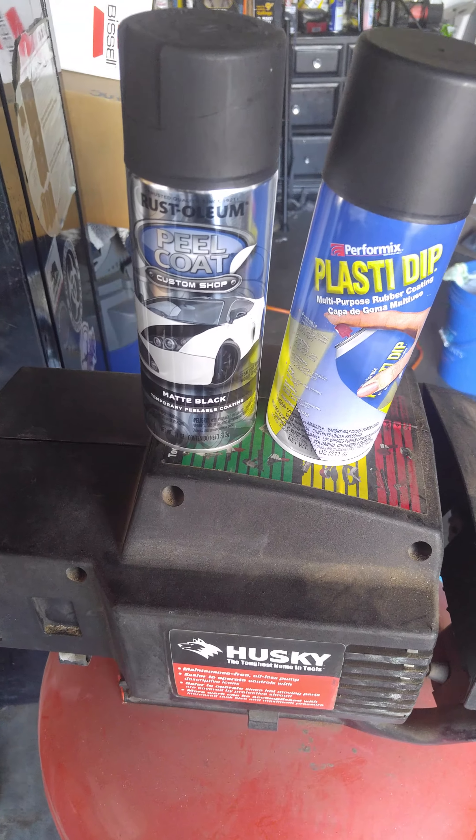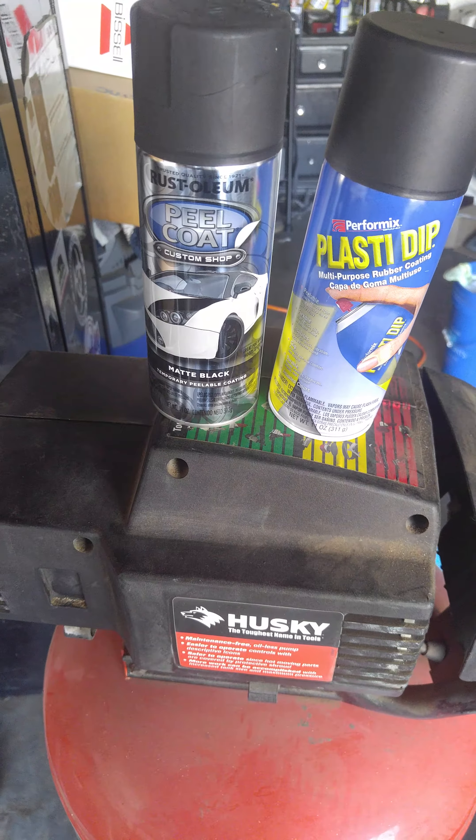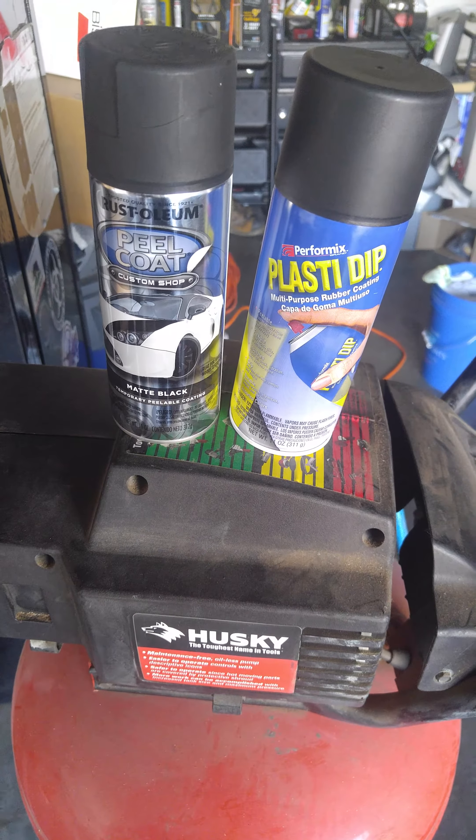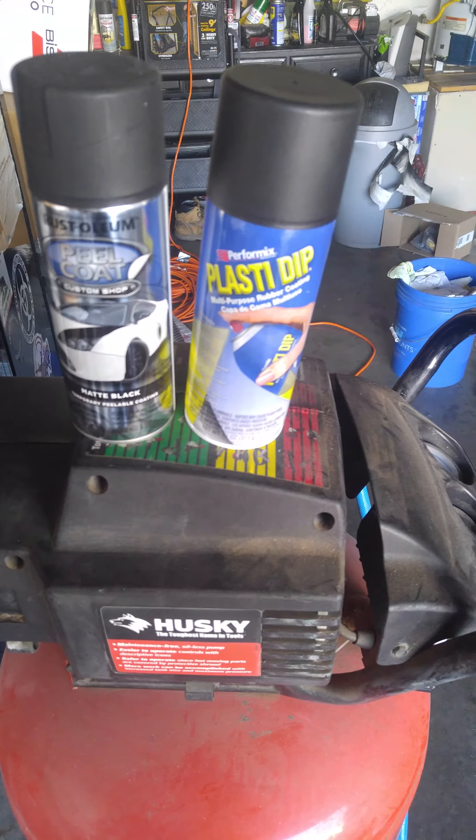If any of you guys use this Rust-Oleum, how does it work for you? Do you guys have the same problem, or maybe it worked for you. But for me, it didn't. So far, Plasti Dip is working better.